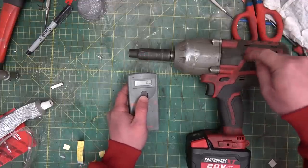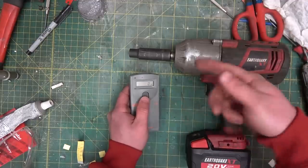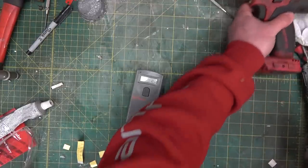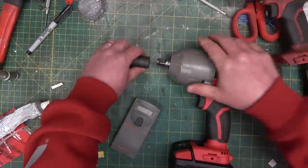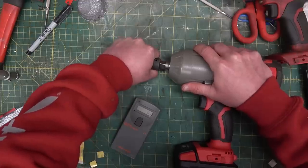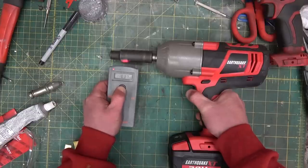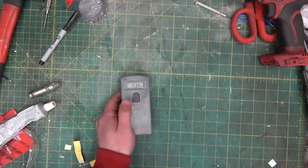That battery is actually still putting out the current and the voltage we need to get the speed out. This is a direct DC motor, brushed, which means the voltage is directly proportional to the speed. If that battery were suspect and dropped voltage under load, we would see a faster speed with the new battery — and we don't see that to speak of. She's tight.